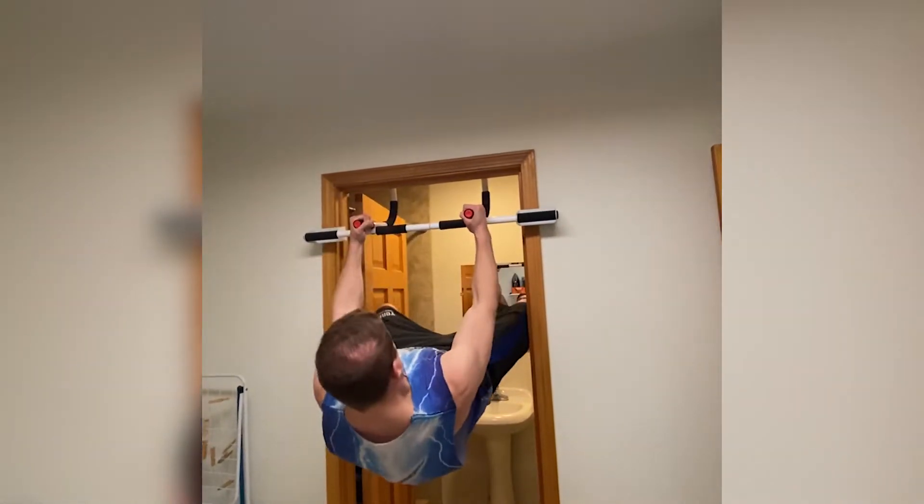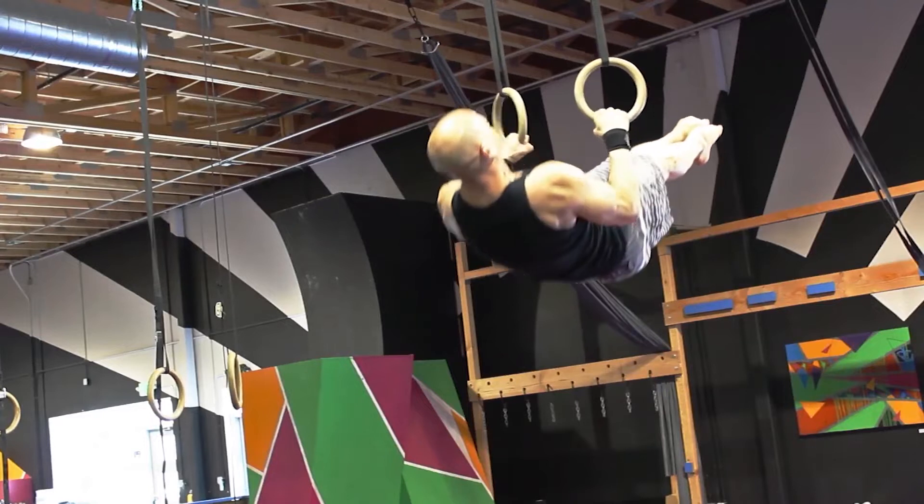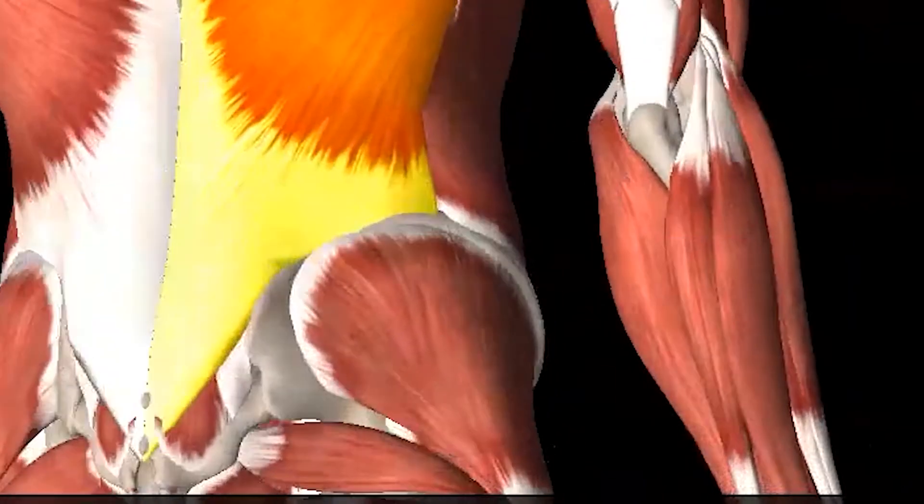Next, take that same front lever and implement a row with the arms. The front lever row builds full body pulling strength with the rhomboid, scapula, and latissimus dorsi.